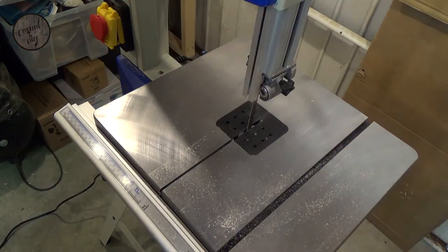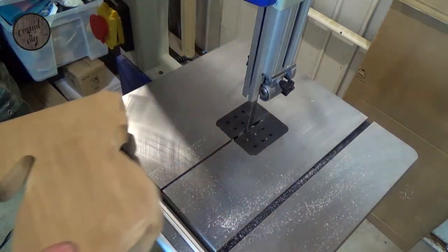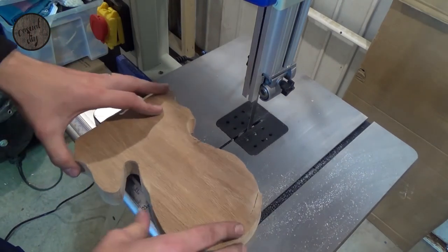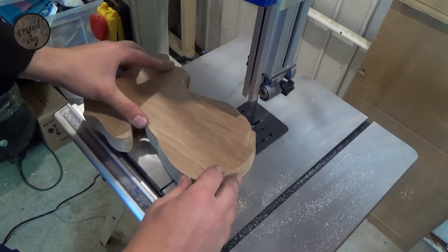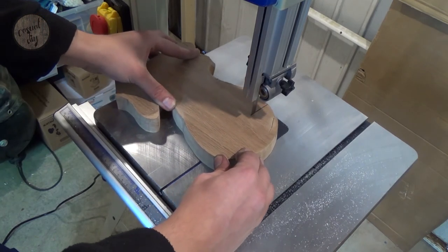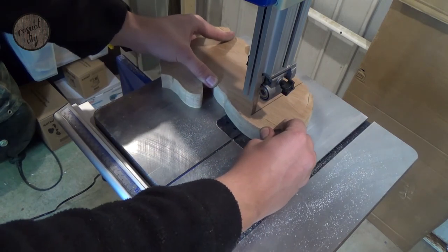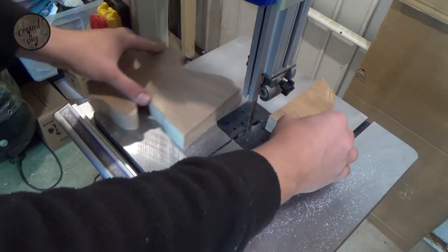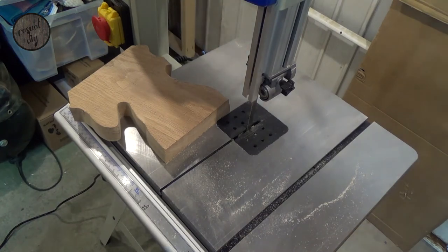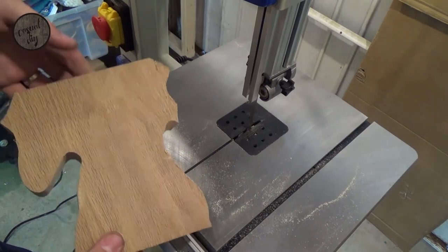Now we're going to try a bit of hardwood — I've got this scrap piece of oak. Let's see how it performs with that. Again, absolutely no issues. The machine is a bit loud but, you know, that's to be expected really.